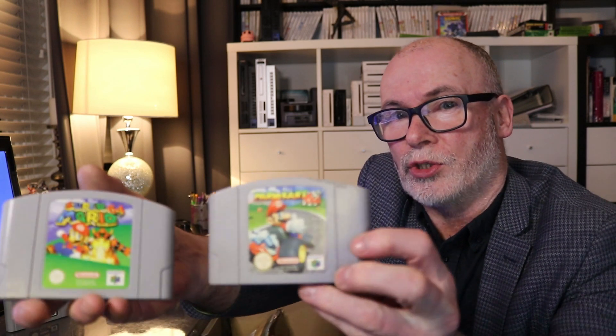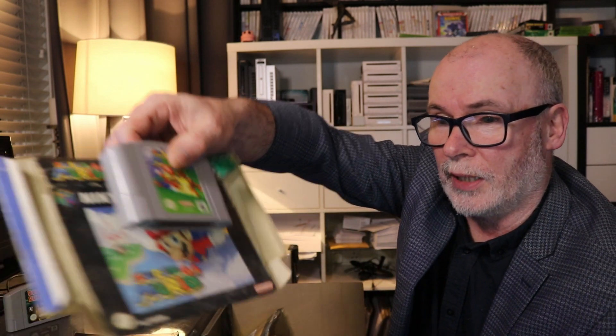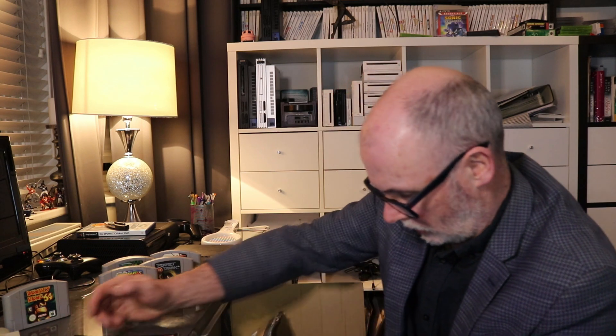On this particular bundle we actually got two Marios. We have Super Mario 64 and then we have Mario Kart 64. My son will be playing these and so will I. We've also got the leaflet and the box for Mario 64, so we're going to put that into protective covers because that's really important.